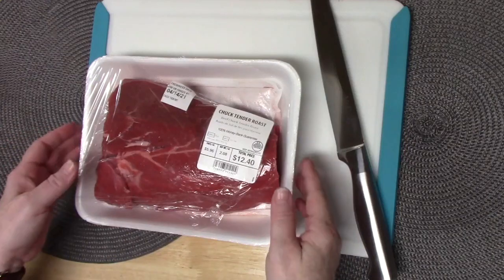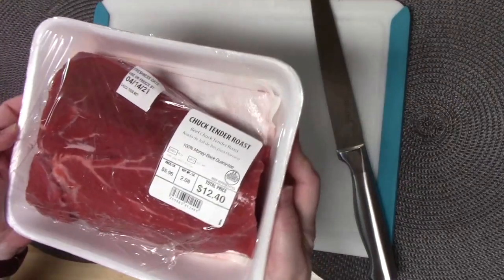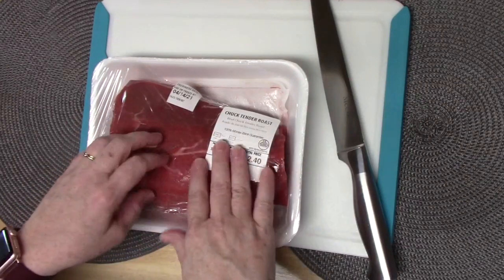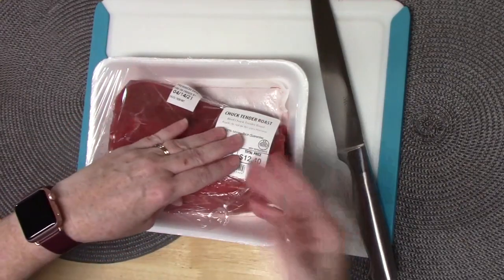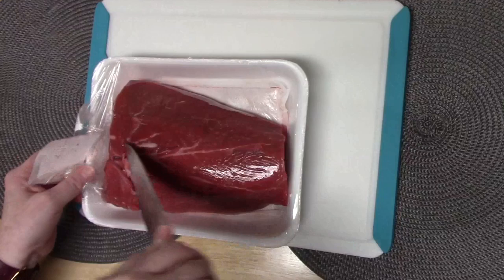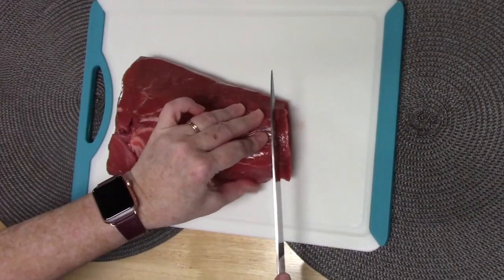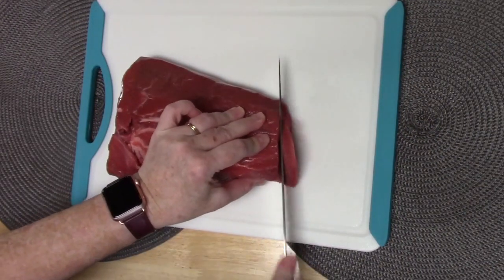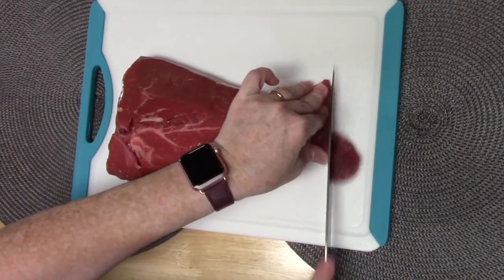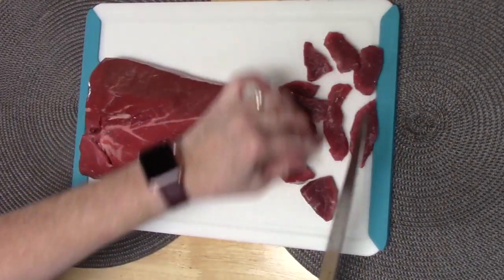I'm going to start preparing our beef tips. I'm taking a chuck tender roast — it's about two pounds — and I'm going to cut these into pieces to make our beef tips. Now, if you find beef tips in your store already cut up and ready to go, that's totally fine. But I want to use a really good cut of roast here. I'm just going to lay it on my cutting board and slice it into about half inch to quarter inch pieces, then cut those into slices that look like beef tips.